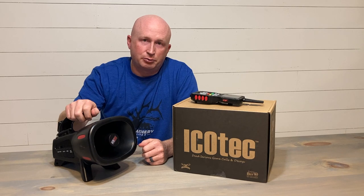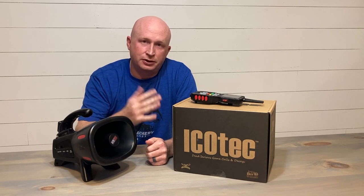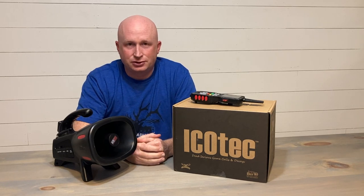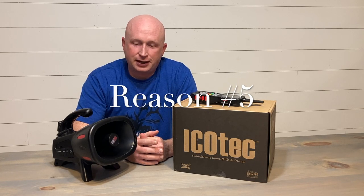Number four is an improved warranty. It used to have a two-year parts-and-labor defects-type warranty, and now iCotech has upped that to five years. As a consumer, that's just so important.